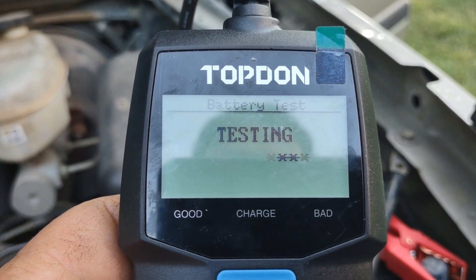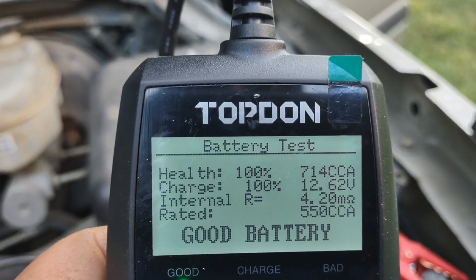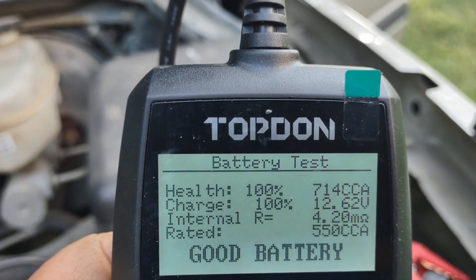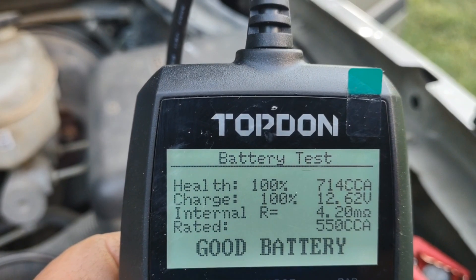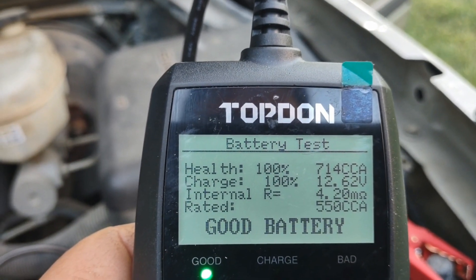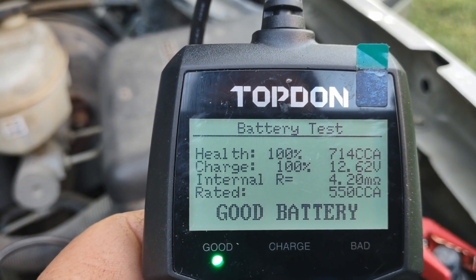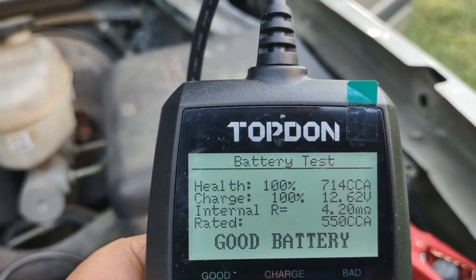Let's wait while it's testing. The cold cranking amp diagnosis says the health of this battery is 100% — it's pushing out 714 cold cranking amps. The charge is at 100% at 12.62 volts and the internal resistance is at 4.20. This battery was rated at 550 cold cranking amps, so 714 cold cranking amps is actually really nice.